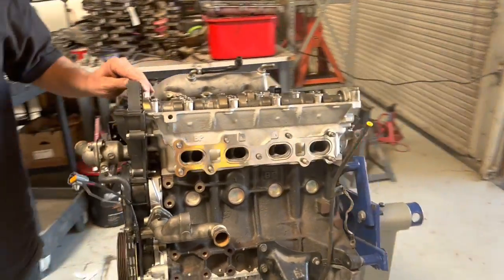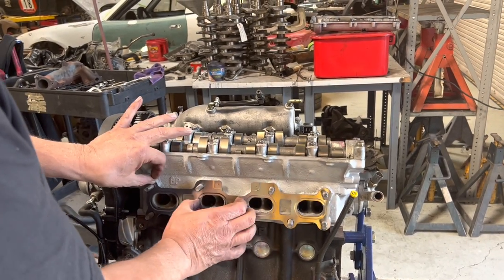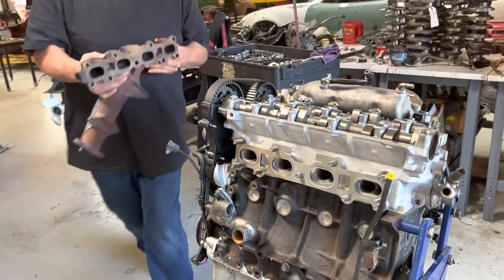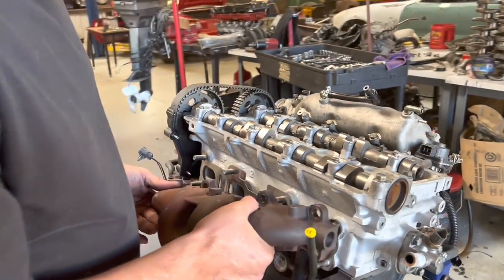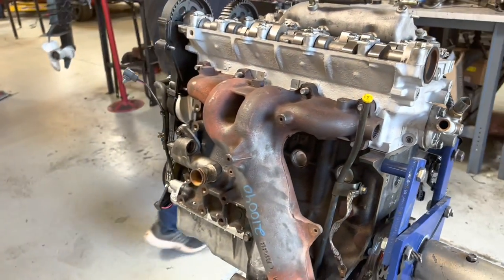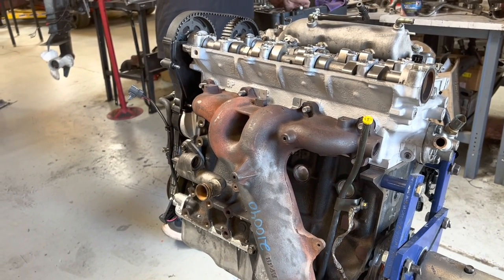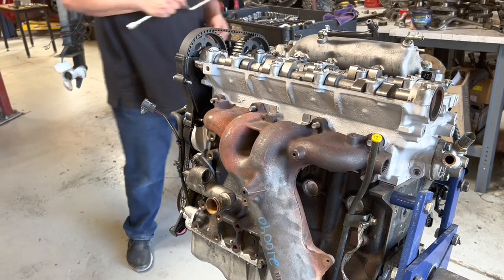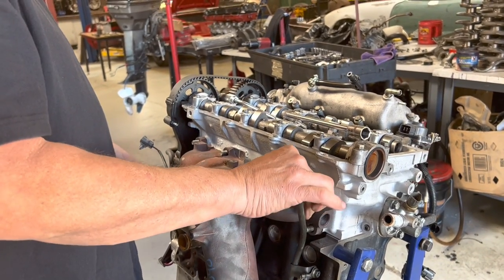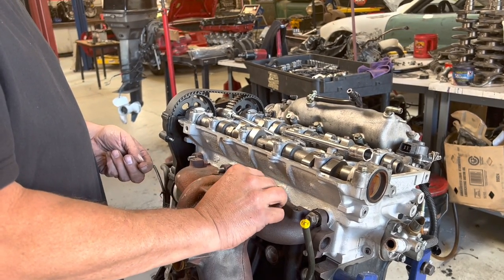We're going to put the exhaust manifold on. I've already got a brand new gasket here. This is an NB non-California exhaust manifold because it doesn't have a catalytic converter built into it, which is a good thing. We always switch those out here because the California one with a cat converter slows us down.